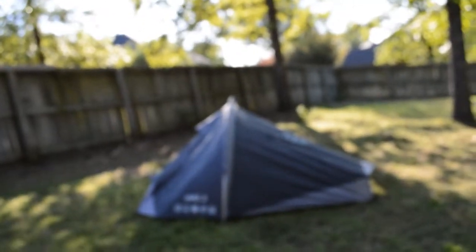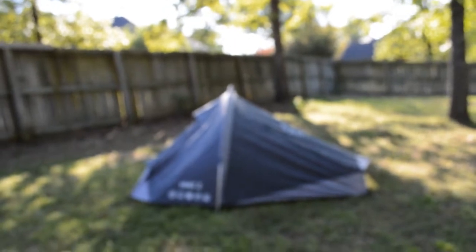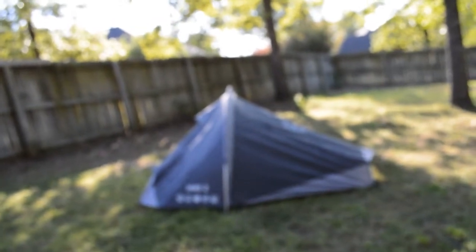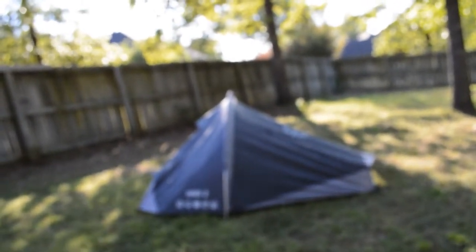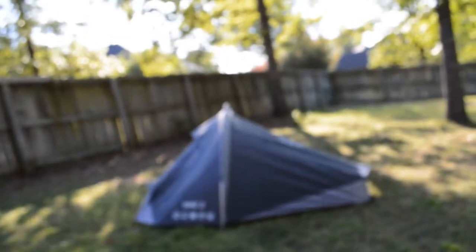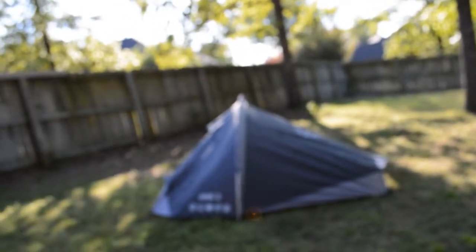It took me a good 10 to 15 minutes the first time. It does not come with any instructions on how to set it up — you kind of have to figure it out on your own. You do have to set up the rain fly first and then attach the inside with the toggles. What's nice about that is you could set this up without the inner tent for a winter situation and just have the rain fly as your protection.